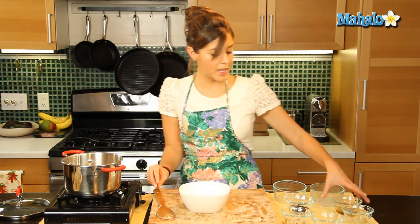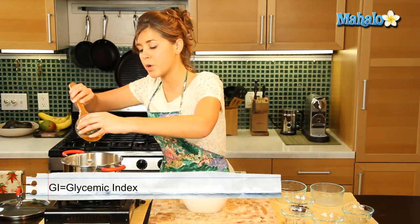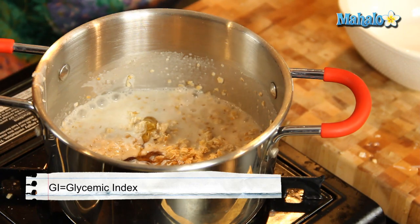So now we put the hemp in, let's put our agave nectar in. Now this is one of the healthier sweeteners. Of course you can use honey or maple syrup if you prefer, but agave has a low GI so we're going to use this in our healthy oatmeal right now.